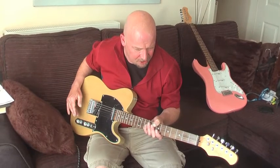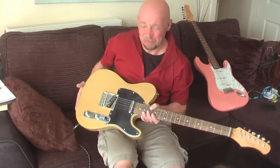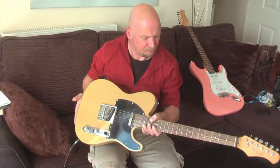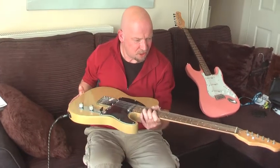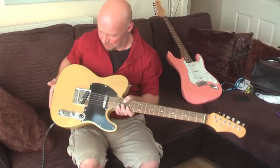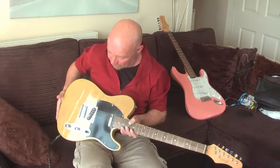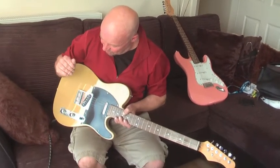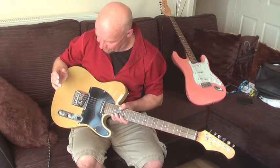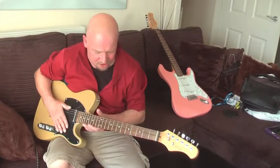Other than that, with Telecasters there are two types: there's a through-body for the strings, or there's what they call a top loader. This is a top loader, which all old Telecasters I'm led to believe were set up this way. Some people think the strings are better going through the body; other people believe there's nothing in it. I don't know because I don't really know about Telecasters.